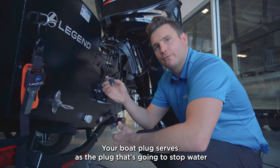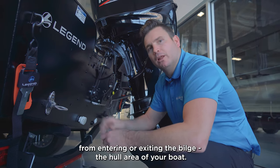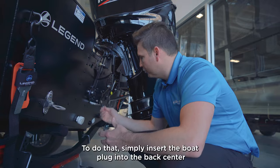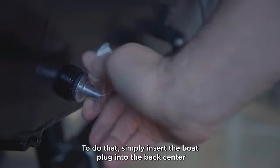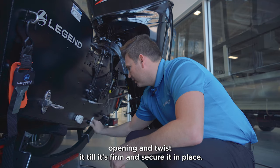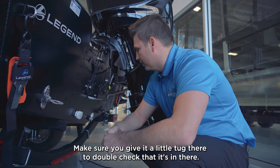Your boat plug serves as the plug that's going to stop water from entering or exiting the bilge, the hull area of your boat. To do that, simply insert the boat plug into the back center opening and twist it until it's firm and secured in place. Make sure you give it a little snug there to double check that it's in there.